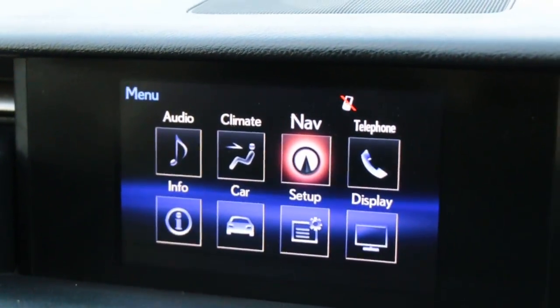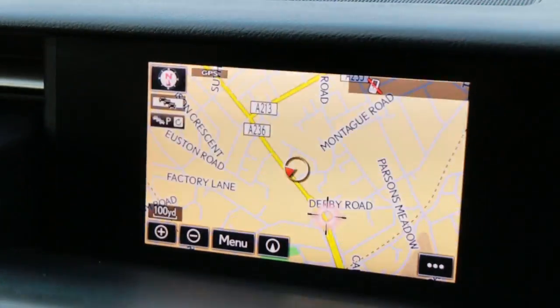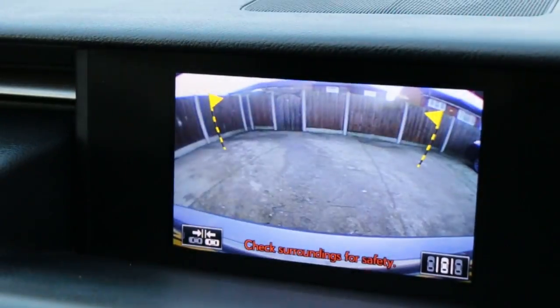The car has Bluetooth, telephone connection, satellite navigation, reversing camera, and DAB radio.